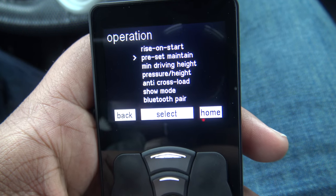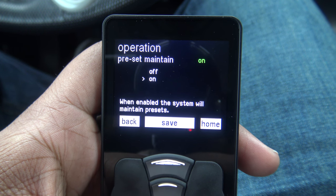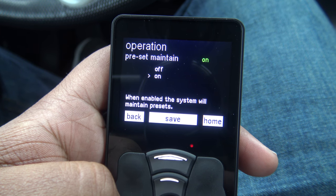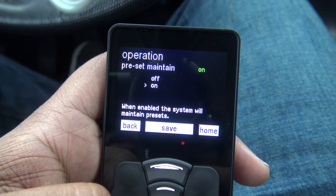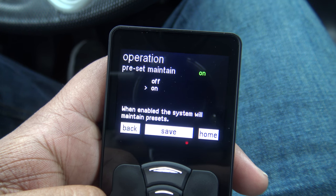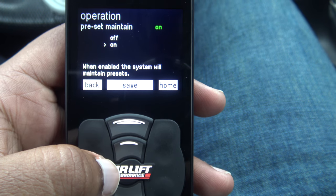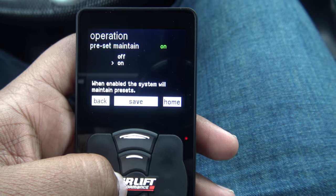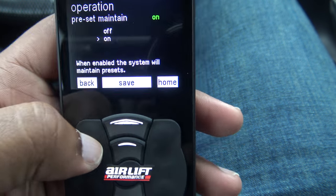Preset Maintain means that while driving on the road and coming to a stop, the car will automatically start adjusting to make sure it's at your set ride height. So if we come to a stoplight on a flat road, the button will start flashing and the car will automatically adjust to the ride height you've set. I don't have to do anything — it will continue to maintain that preset automatically.